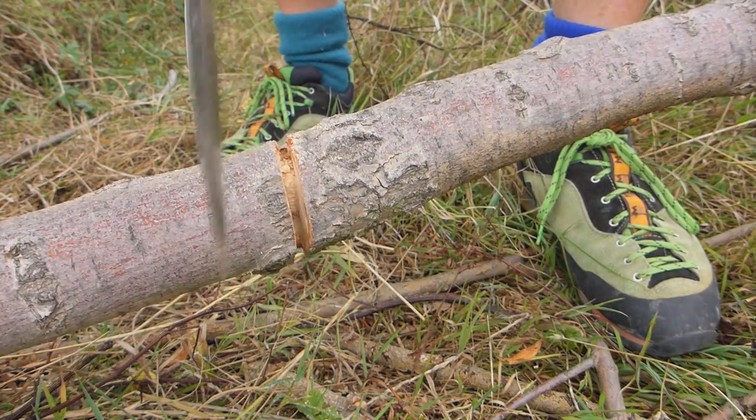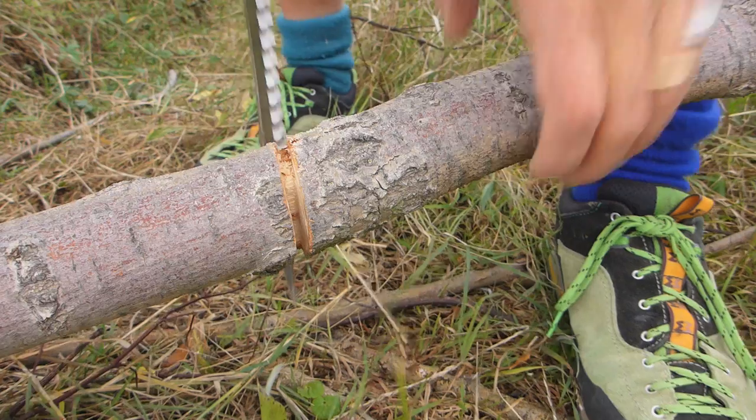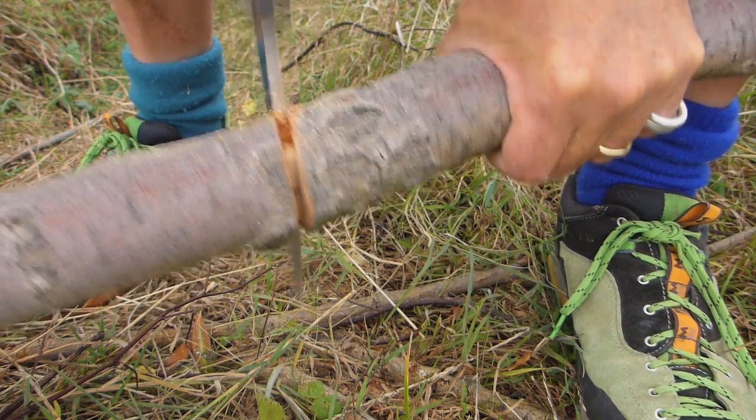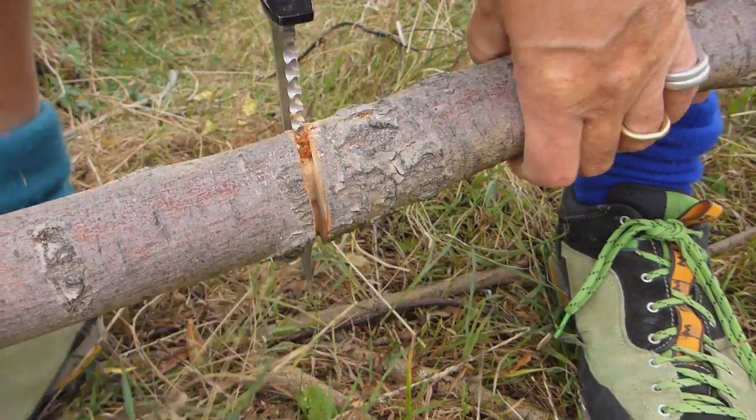That's about halfway through already. Yeah, you can really appreciate the cutting there.